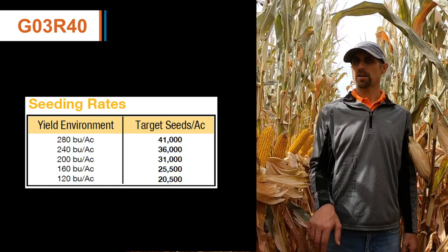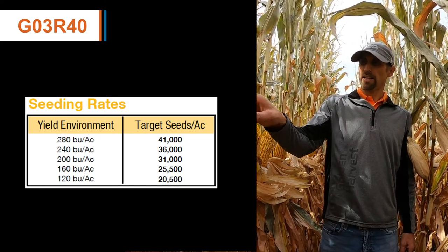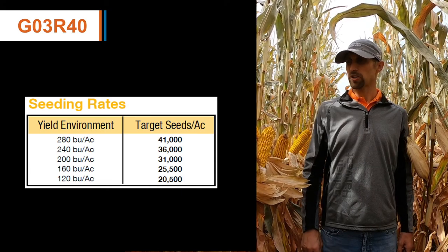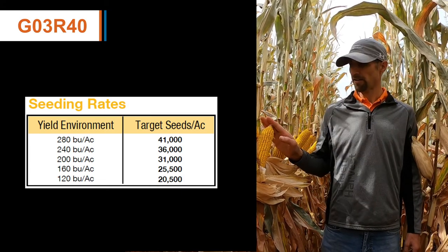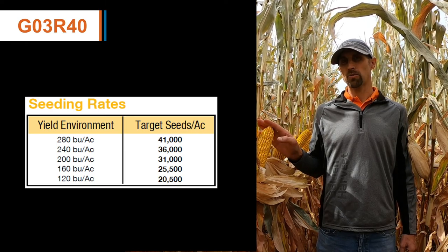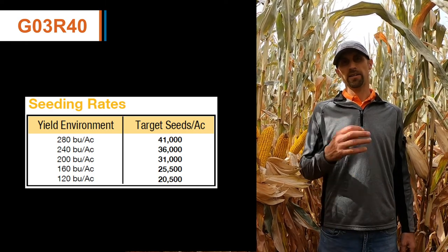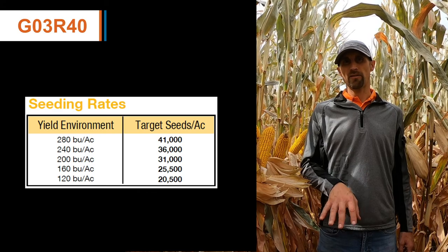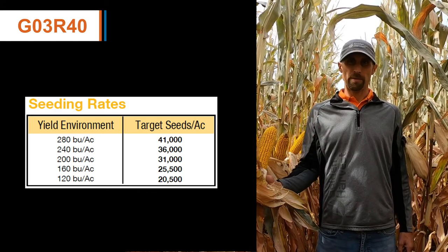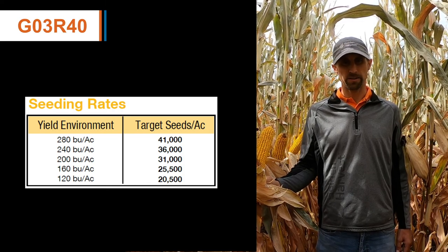From a population standpoint, this product is more of a semi-determinant ear type. Therefore, it's going to have a very similar ear type no matter what population we put it at. Make sure that we have the fertility plan to allow for maximum yield potential without sacrificing agronomics.